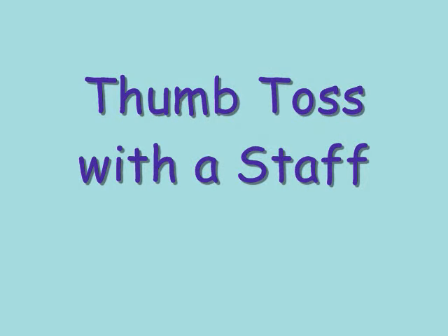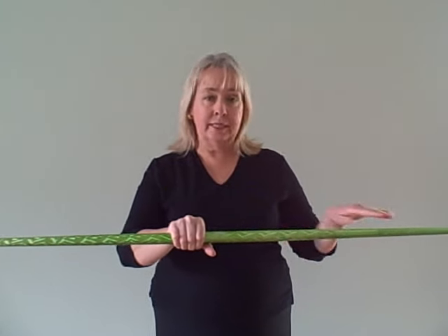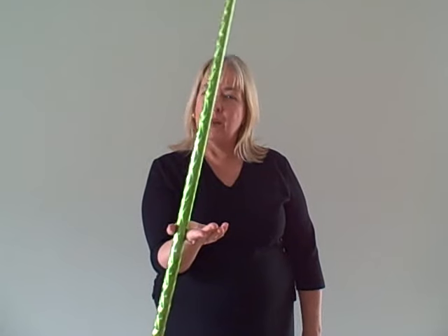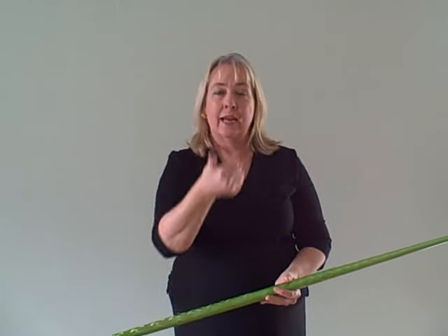That's a thumb toss. Let's try it with a staff. To do a thumb toss with a staff, the technique is exactly the same. Hold the staff right in the center and start in a horizontal position. Start to rotate the staff clockwise until it's in that pulled-up position. The staff will have some momentum — extend that thumb forward into the trick, let the staff roll over it, and down it goes. Learn this release with the staff, letting it drop to the floor. This time I'm going to add a little bit of lift with my right hand to create a toss, still letting the staff fall to the ground.